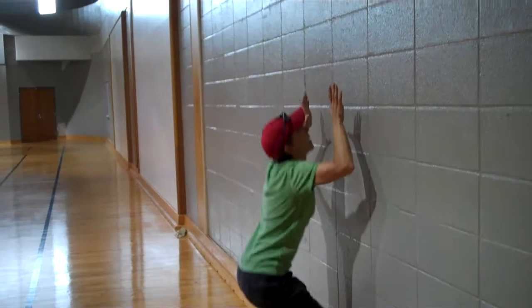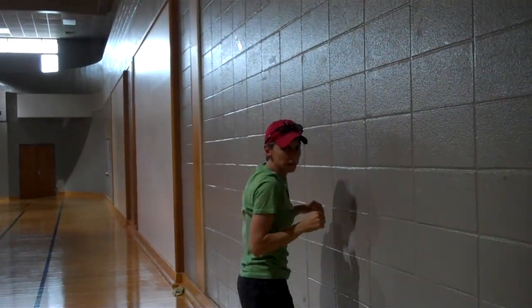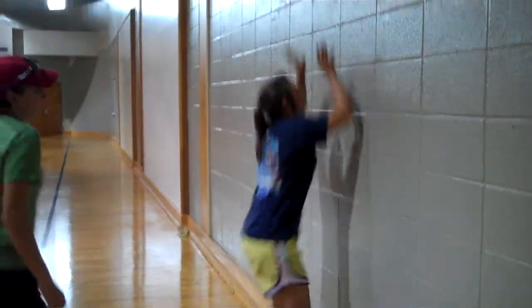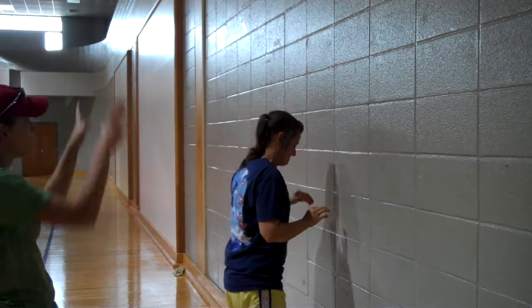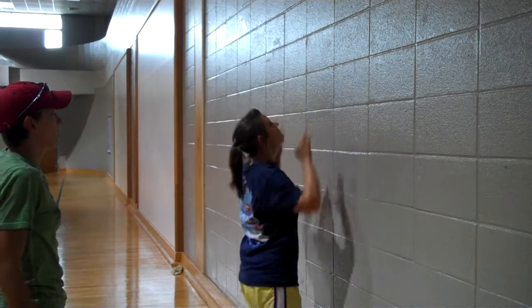So when you do it, you're going to come down and jump as high as you can and touch the wall. Danica can do it here. Good job. Make sure you push your hands out a little bit with your heels up and hold them out there. There you go.